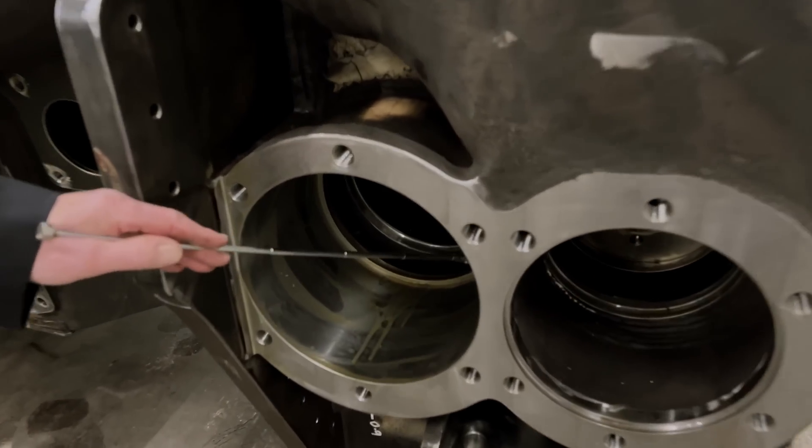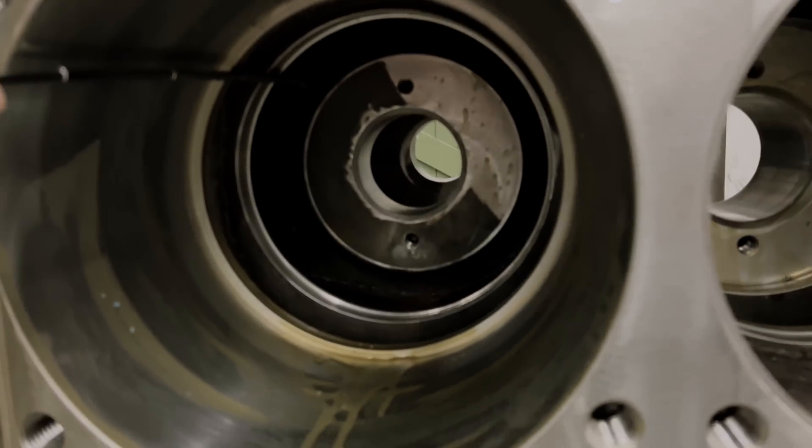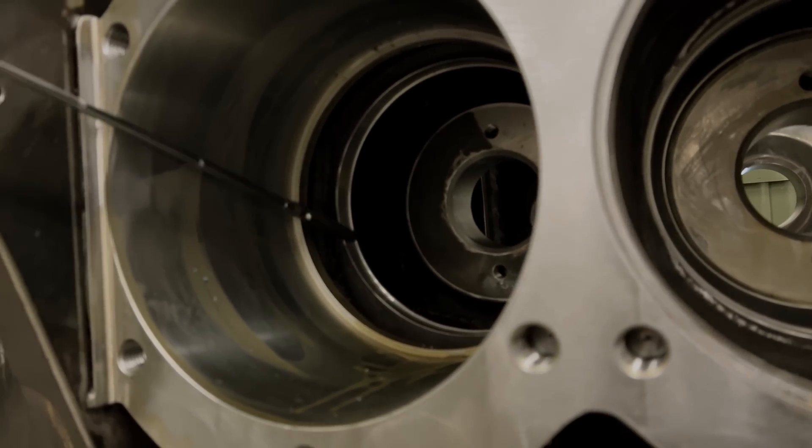The exhaust comes out of the ports here, which go down to the cylinders, through the valve and then goes backwards into another series of ports, which are between the frames inside the cylinder assembly to come out at the blast pipe.